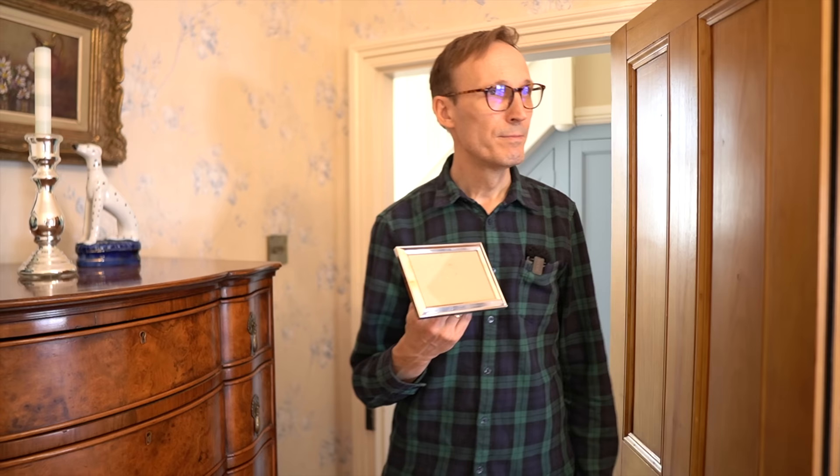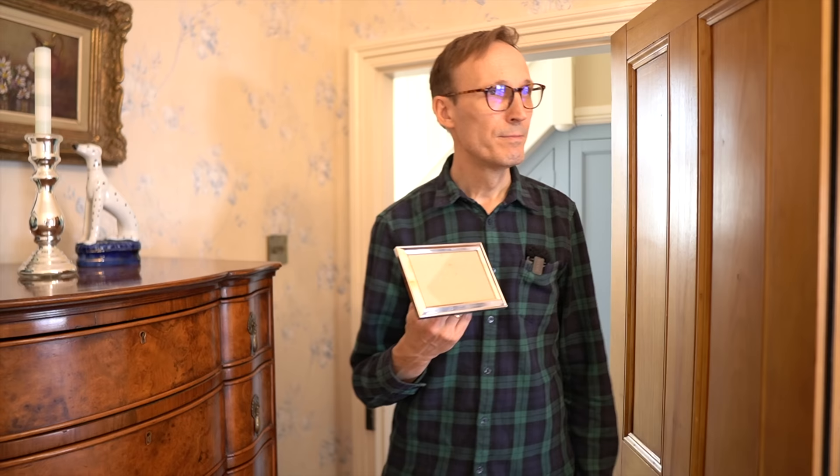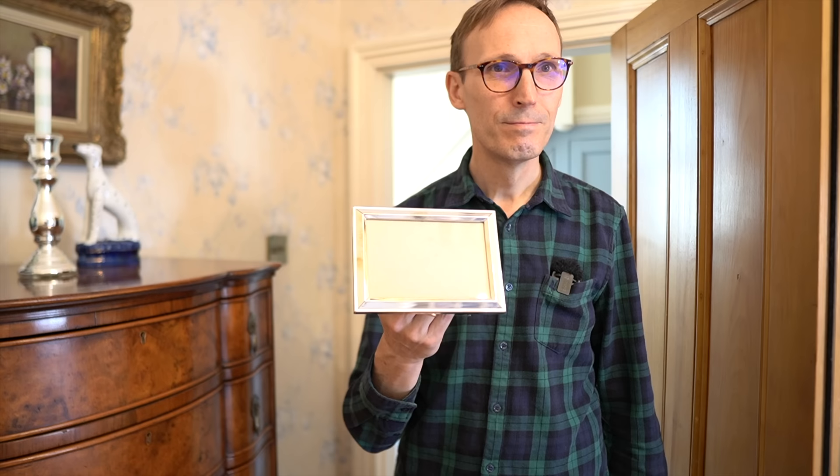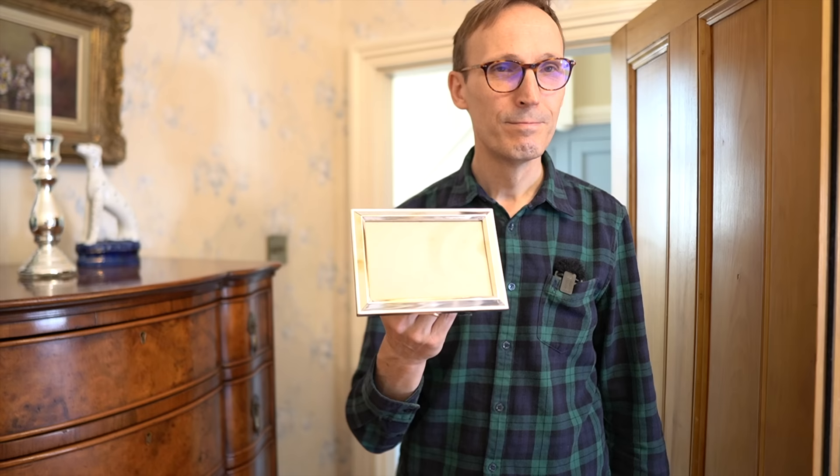Look what I just found — an old frame. That's one of our very old frames. I think we should use it. Yes, that's a good idea. Maybe a nice picture — the two of us — and then it would make the room a bit more personal. Yeah, let's give it a try.